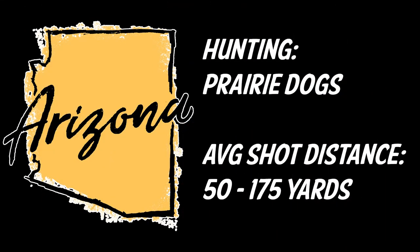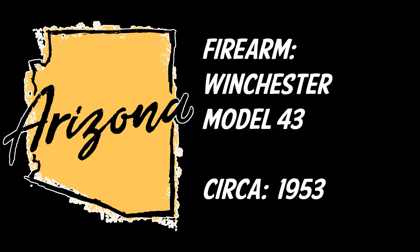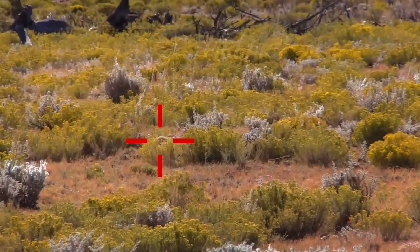Next we went to Arizona for prairie dogs. There's a bunch of shots in here using the Winchester Model 43, circa about 1953.